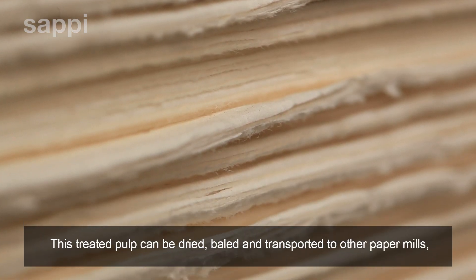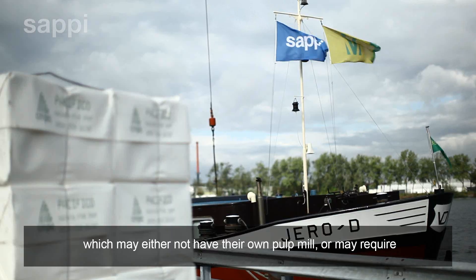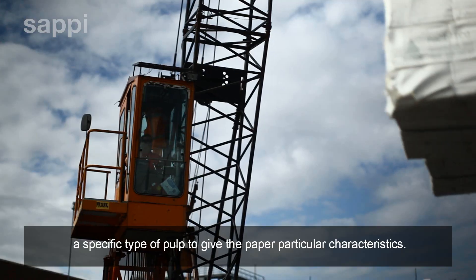This treated pulp can be dried, baled and transported to other paper mills which may either not have their own pulp mill or may require a specific type of pulp to give the paper particular characteristics.